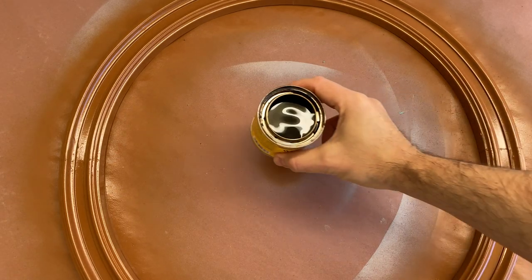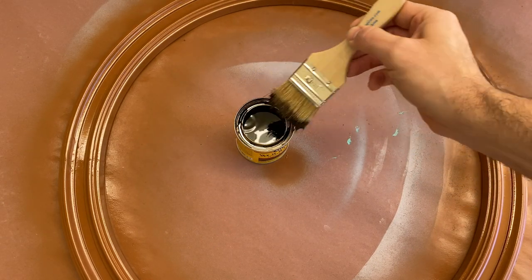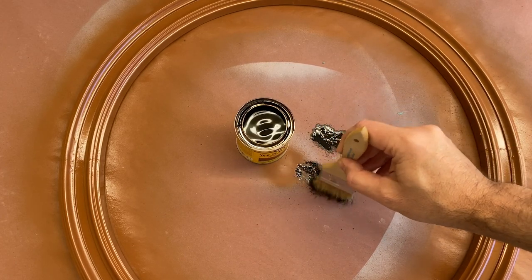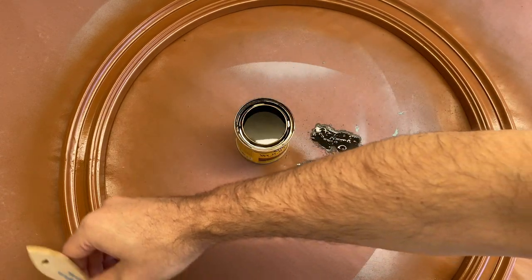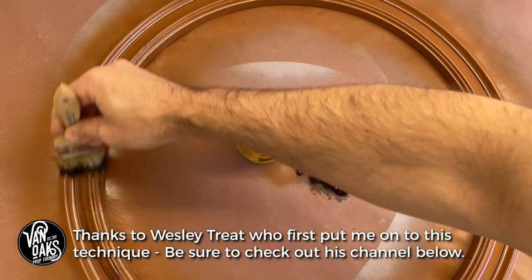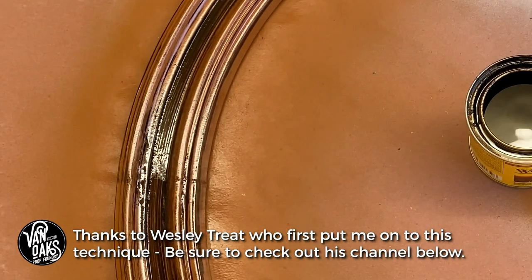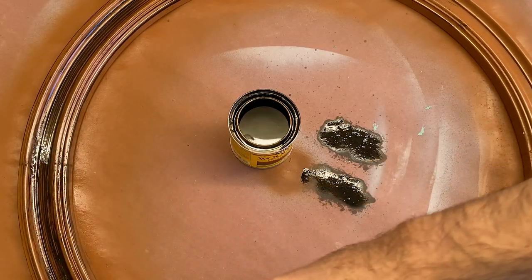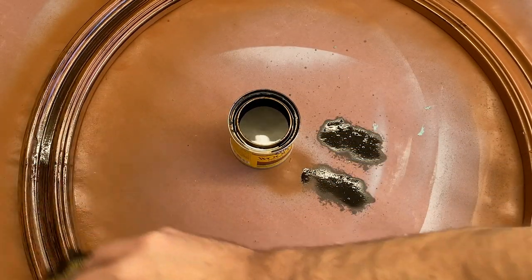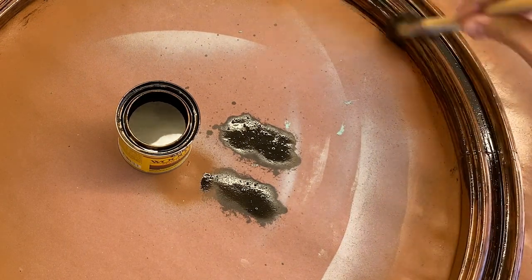When the base color is dry, I'll take Minwax Dark Walnut Stain and a chip brush and apply the stain across the entire piece to create the grain pattern. Start light and work your way up to your final finish — it's always easier to add more than to take it away. Work the stain across your piece, making sure to get good coverage and look for any drips or puddles that should be brushed out. Repeat the process until you're happy with the overall appearance and set it aside to dry.